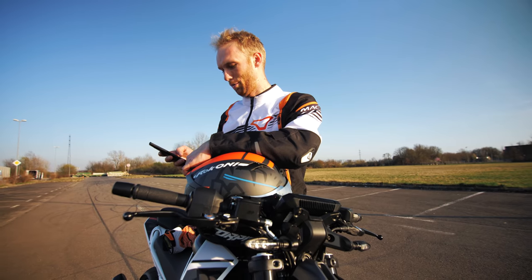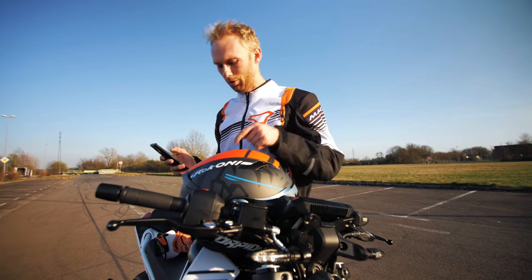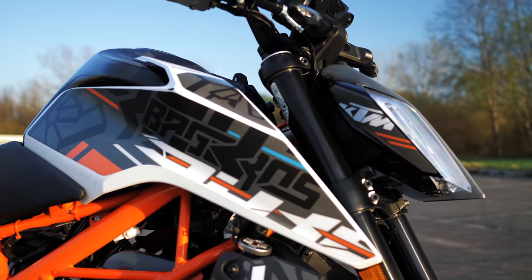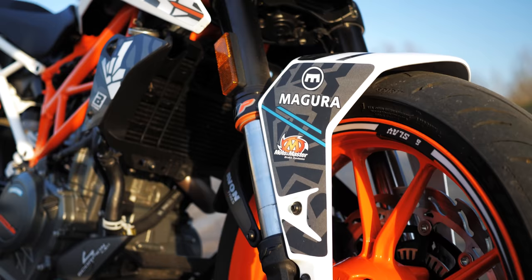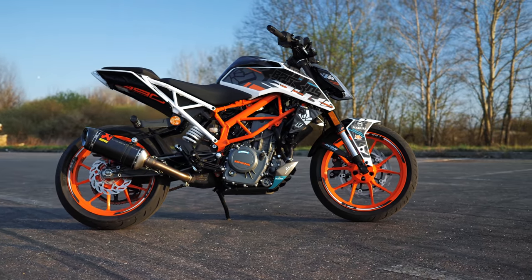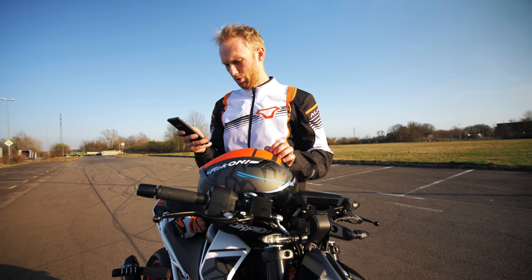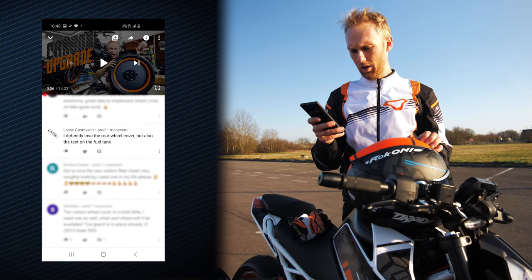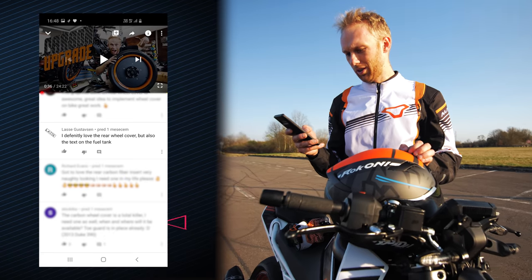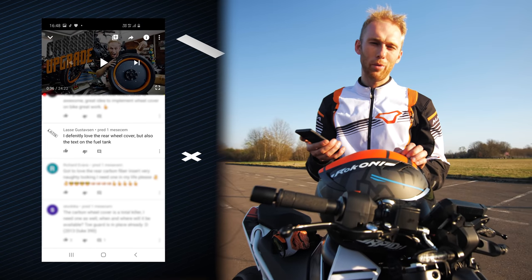I see everybody loves that carbon plate on the rear wheel — that's the best thing, beside the color scheme. Dominic, what do you say about the sticker kit? In the recent vlog we didn't have the sticker kit, but now we have it — this is for the stock bike with white plastic, and it really fits. It's actually the first time we shoot a vlog with the new graphics. Scrolling further — Lasse Gustafsson, 'I definitely love the rear wheel cover, but also the text on the fuel tank.' Congratulations Lasse Gustafsson — sorry if I don't pronounce your name properly, but you just won a limited edition poster!